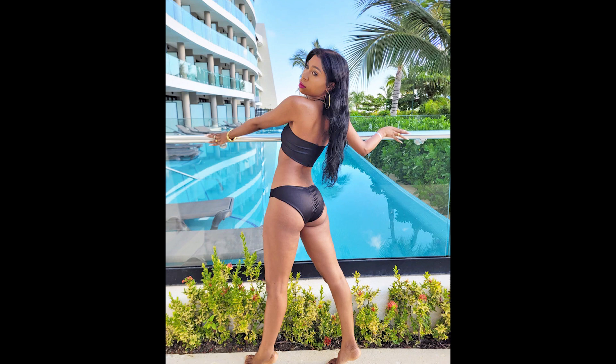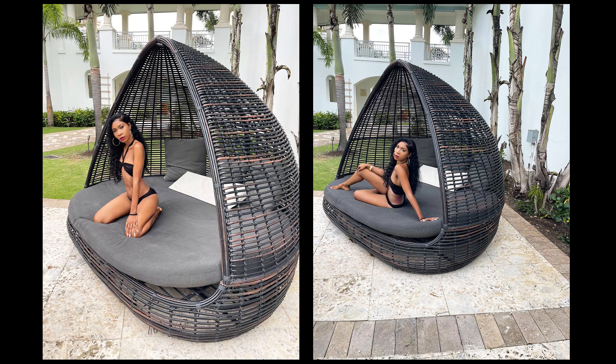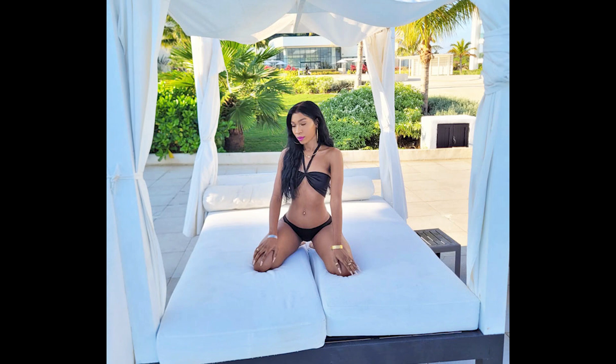Thank you guys for watching. Have a super awesome rest of your day and I will see you in my next video. Enjoy these pictures.